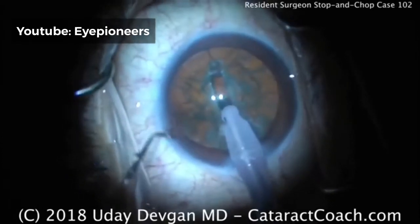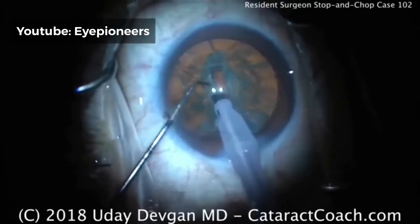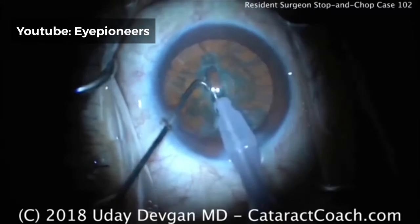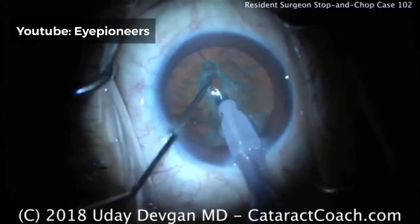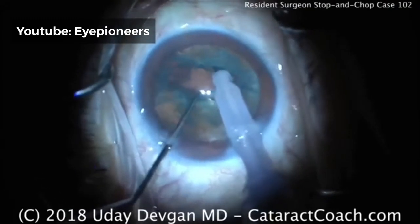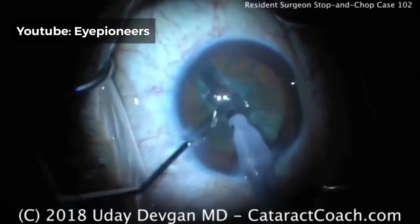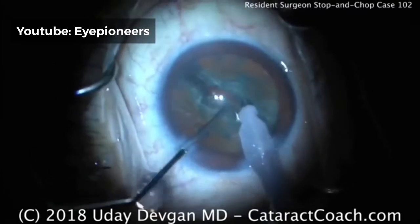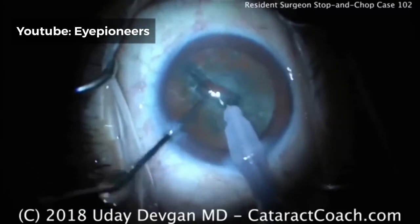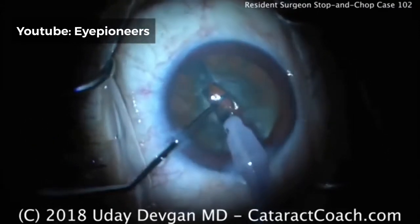Putting the chopper in the eye — put both instruments deep within the groove. Let's see the split. That's excellent. Notice how the lens is cracked into two halves and care is taken to make sure there's full separation of both halves — really make sure it's separate. That was the last holdout sub-incisionally.